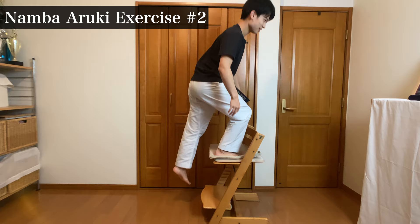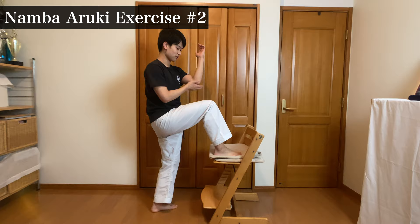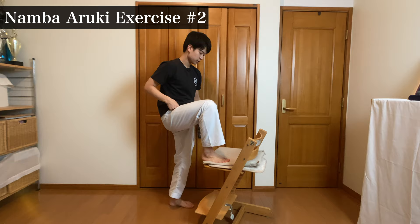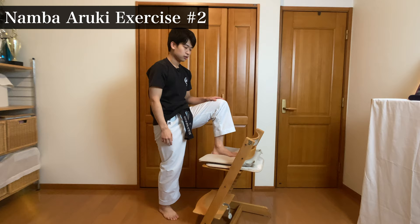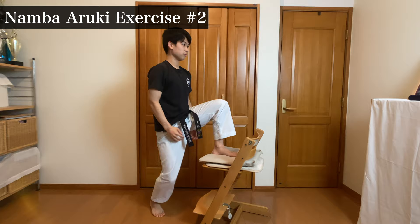When you normally go upstairs or climb a hill, when your right leg is forward, your left arm is up. Try to go up like this — you'll feel that pressure on your thigh. Now, when you get your right leg up, raise your right hand at the same time as well. I think you felt lighter. Try it out.